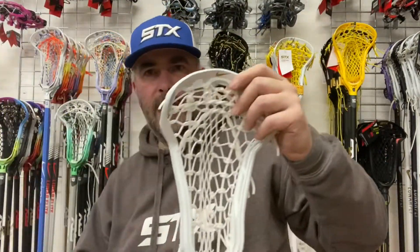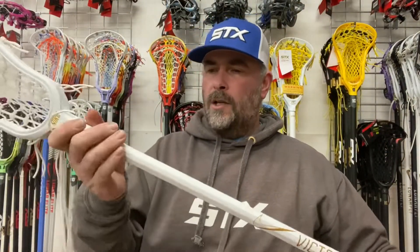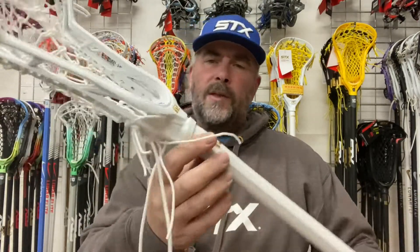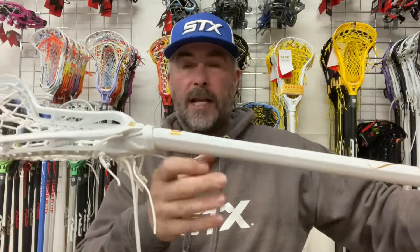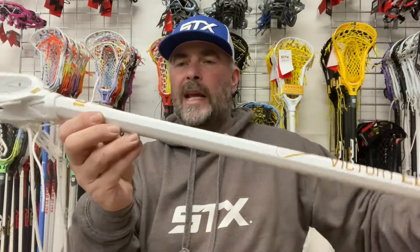Let's just go back to the factory option — the Victory Elite. It's got a couple of interesting features. The throat here is cut at an angle, and I'm guessing that's to get your hand a bit further up on the draw. You do see that on the new Exult Pro, which has a shortened throat — you might have seen that in one of our other reviews.